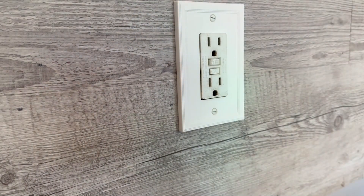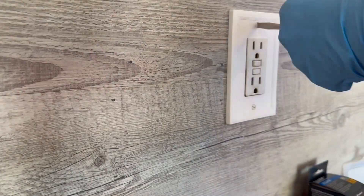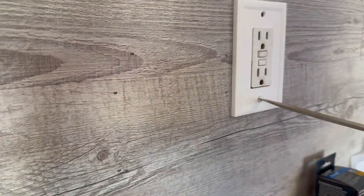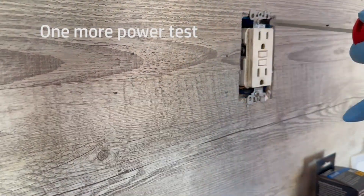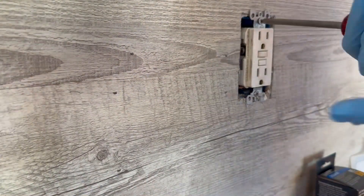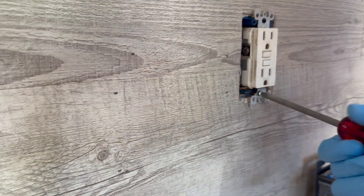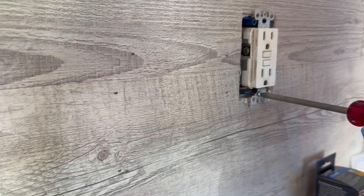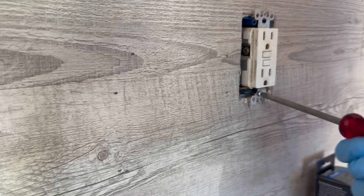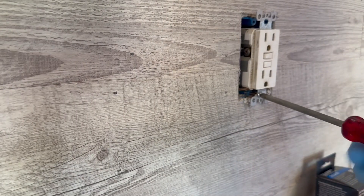I'll also use my voltage tester. I'm wearing nitrile gloves — they're not as protective as rubber gloves because they're thin, so you could easily puncture a hole in these, but they are protective against electricity.